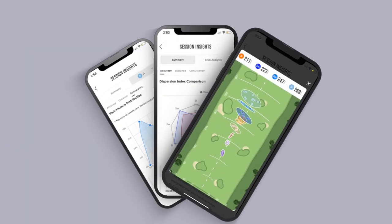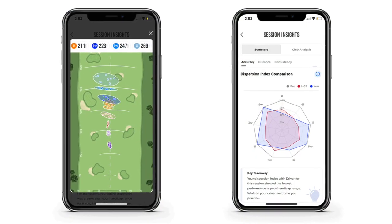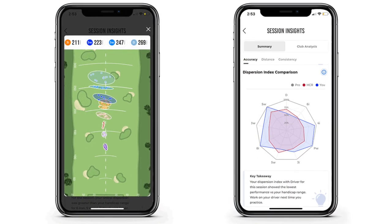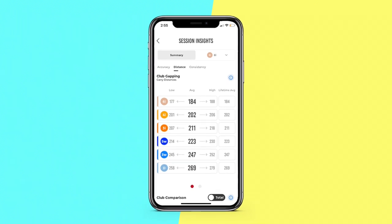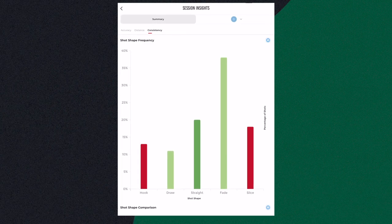One thing we're going to dive into is a new feature for the Rapsodo called Insights. Today we're going to focus on three very important parts of every golfer's game. We're going to look at dispersion — accuracy. We'll talk about that more in a second. We're going to look at club gapping, because those gaps can be both a fitting thing and your ability to fill those distance gaps. And then the last thing is what all good golfers want: the ability to shape their shots. The old fades and draws.